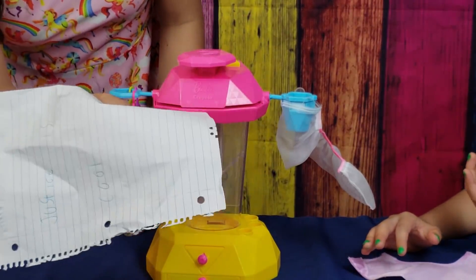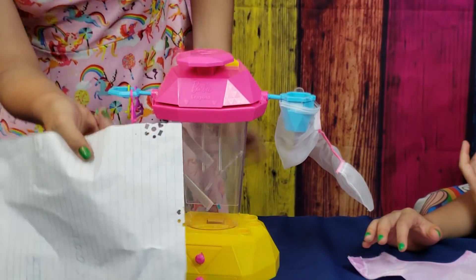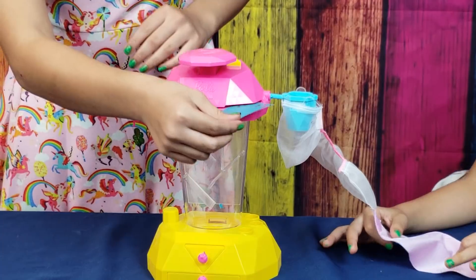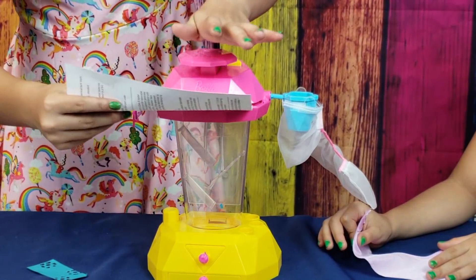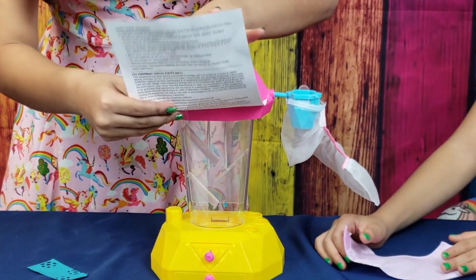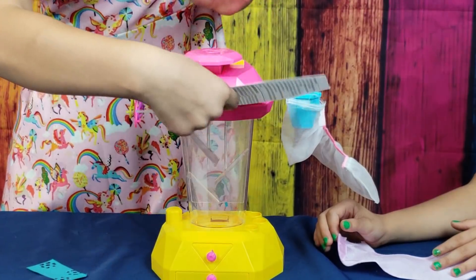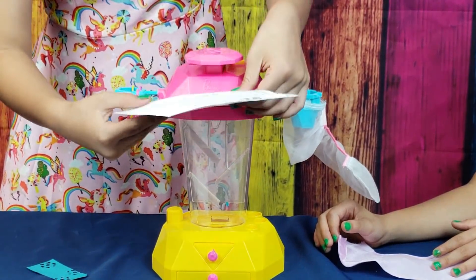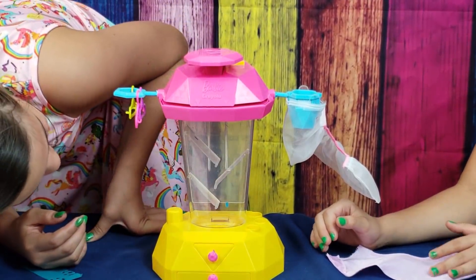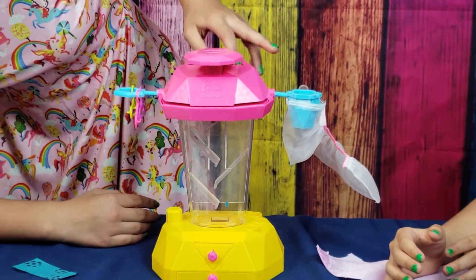It didn't work that well because I didn't put it in right — let's see. Okay, boom, it worked! How about some old bills you didn't want to pay? Those are going to be white pieces. Now press the button — press the triangle and see all the papers magically fall.